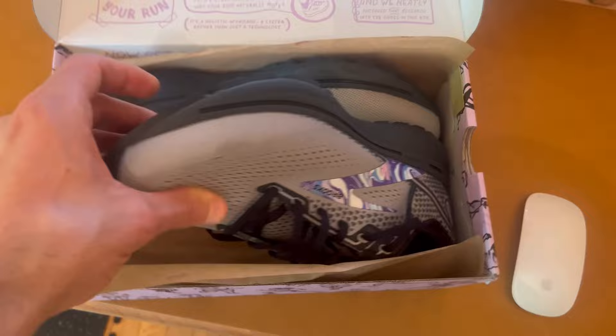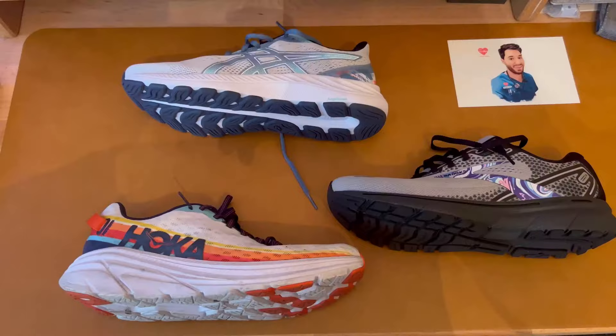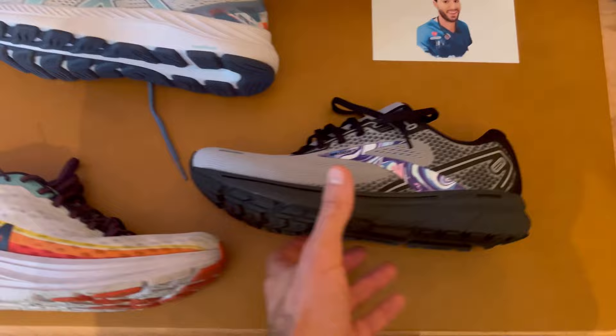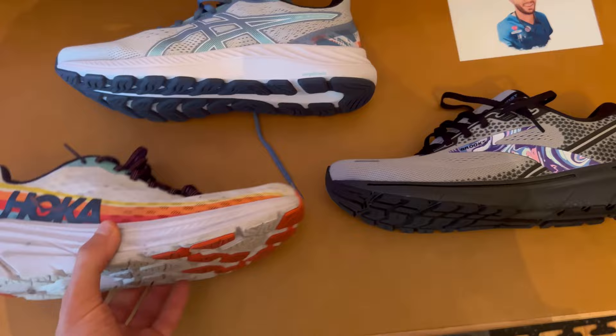These are the Ghost 14 special limited edition. I like them — very cool. So these are the new Brooks Ghost 14 right here, and you can see they're very similar in padding to the Hoka, but when you pick them up they're just much lighter.